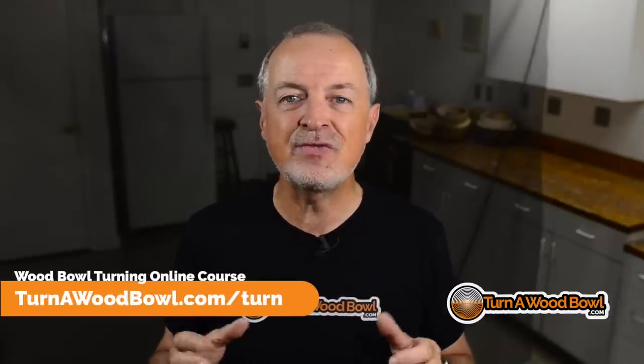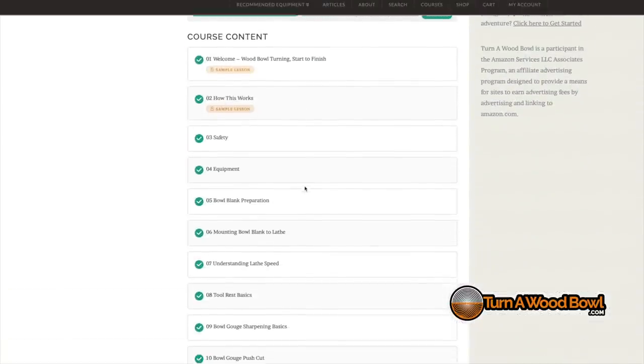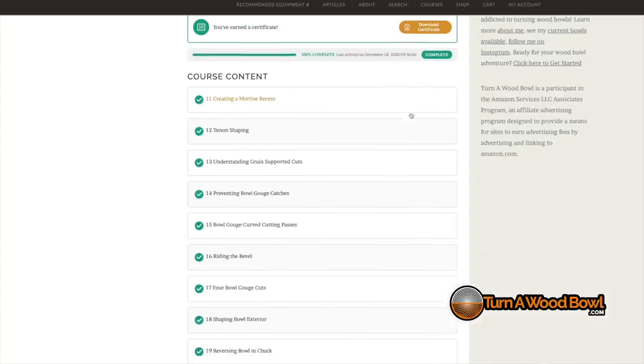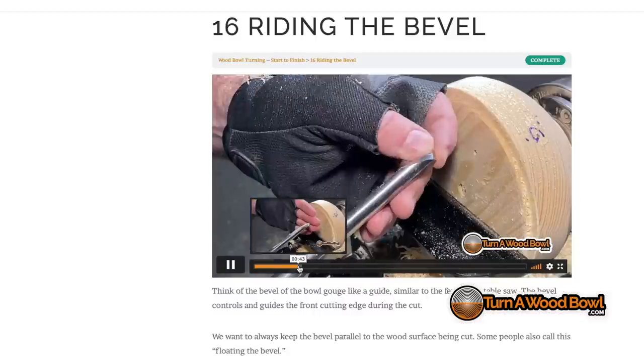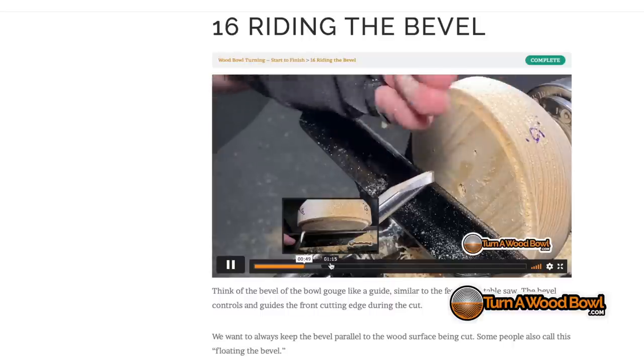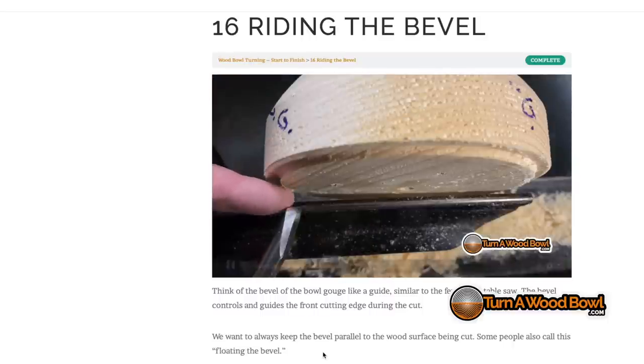Before we get to the next three things, I want to share my online wood bowl turning course where I go through everything you need to know to learn how to turn a bowl. Everything in the course is done with a bowl gouge, done methodically step by step through all the steps of turning a wood bowl. I'll show you exactly how to use your bowl gouge, how to position it, where it should be located in every cut and every pass, so you can quickly learn how to turn the bowls you imagine.